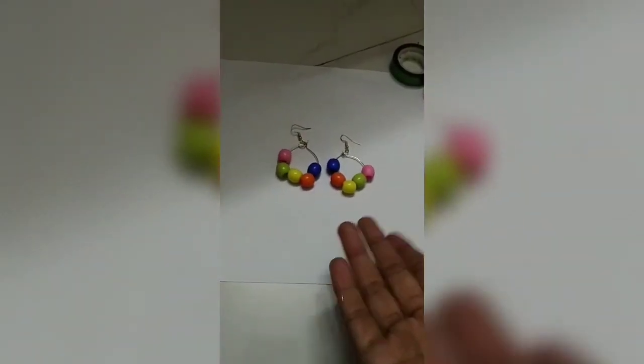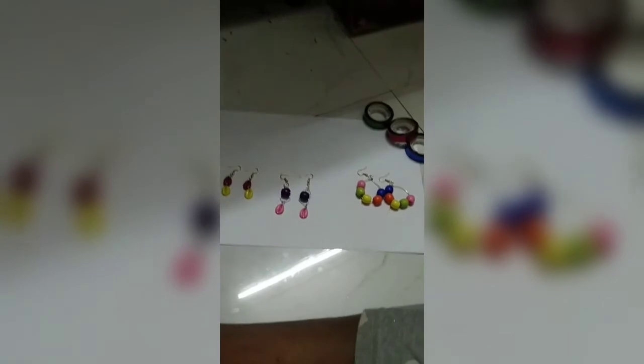Making the third earring — you need big hole beads and curved wire, any color you want randomly. Put five beads and lock it. Make one more with the same color pattern. Super quick, super cool earring ready.